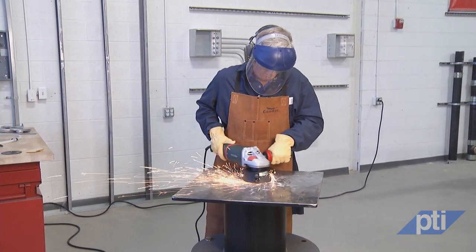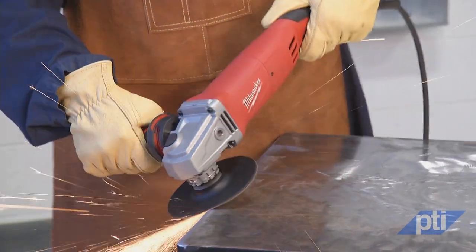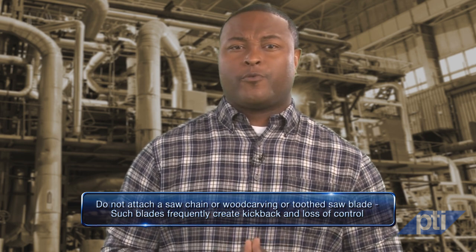To minimize the chance of kickback, always take the following precautions. Number one: maintain a firm grip on the power tool and position your body and arm to allow you to resist kickback forces — kickback will propel the tool in a direction opposite to the wheel's movement at the point of snagging. Always use a side handle for maximum control over kickback or torque reaction during startup. Number two: use special care when working near corners and sharp edges, as these have a tendency to snag the rotating accessory and cause loss of control or kickback. Avoid bouncing, which can also snag the accessory. Number three: do not attach a saw chain or wood carving or toothed saw blade, as such blades frequently create kickback and loss of control. Number four: never place your hand near the rotating accessory, as the accessory may kick back over your hand.